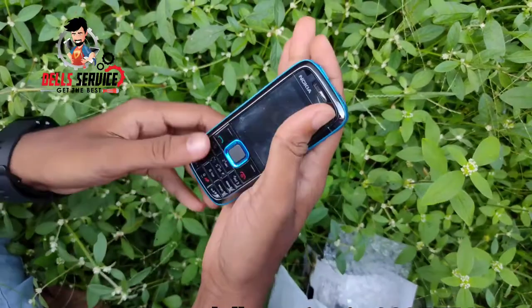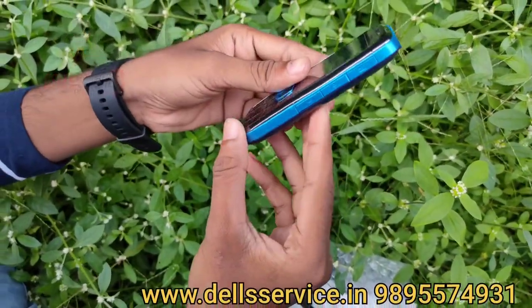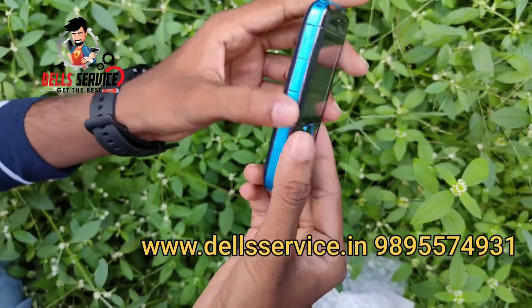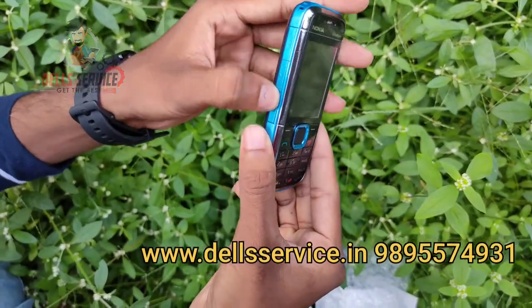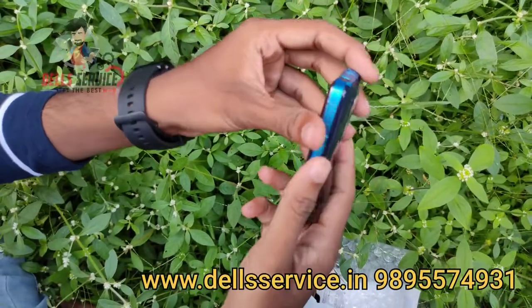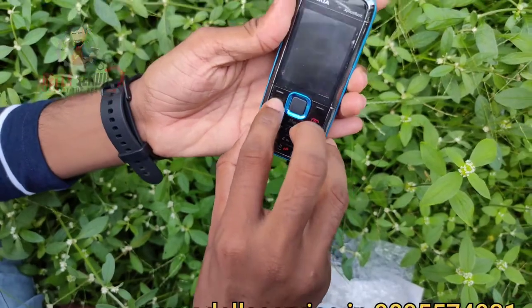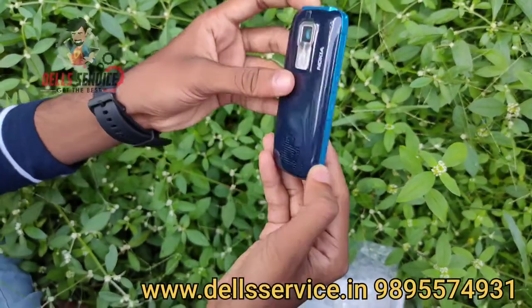Nokia Express Music. Compliance — no scratch and correct fitting. Correct fitting and correct working. That's why I will show you the correct packing. Nokia Express Music. I will put the battery in the back.